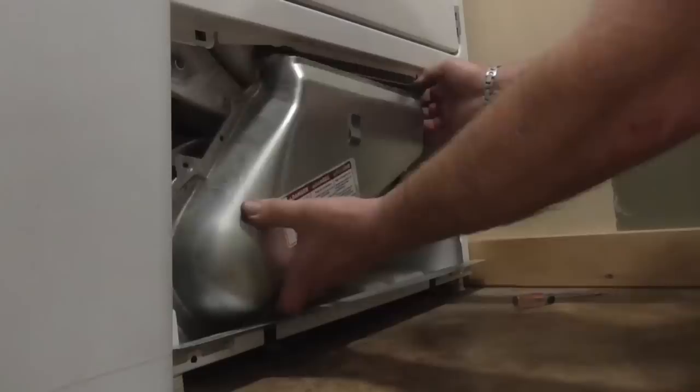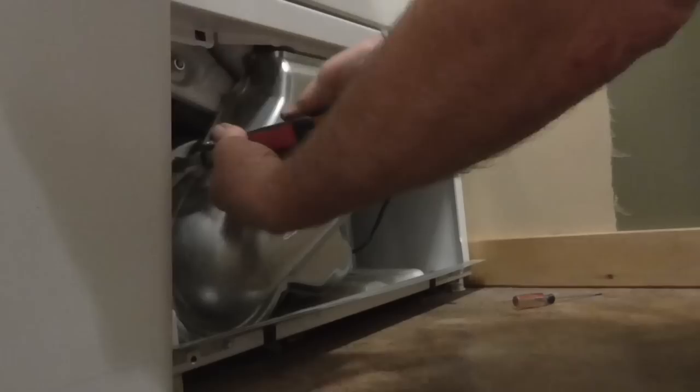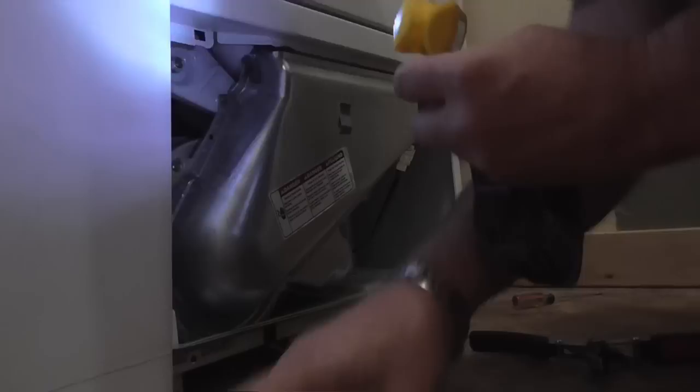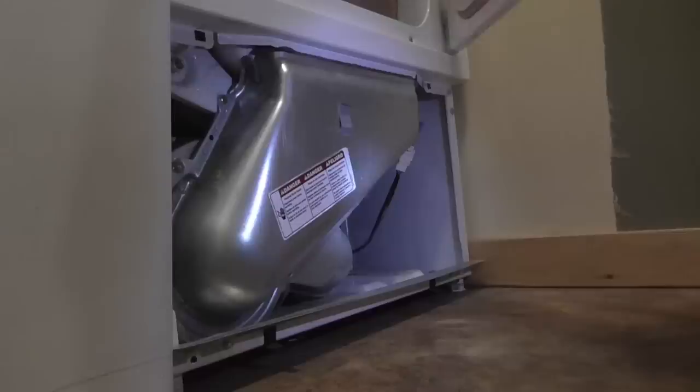It takes four screws to hold her on. Flip the front back on.